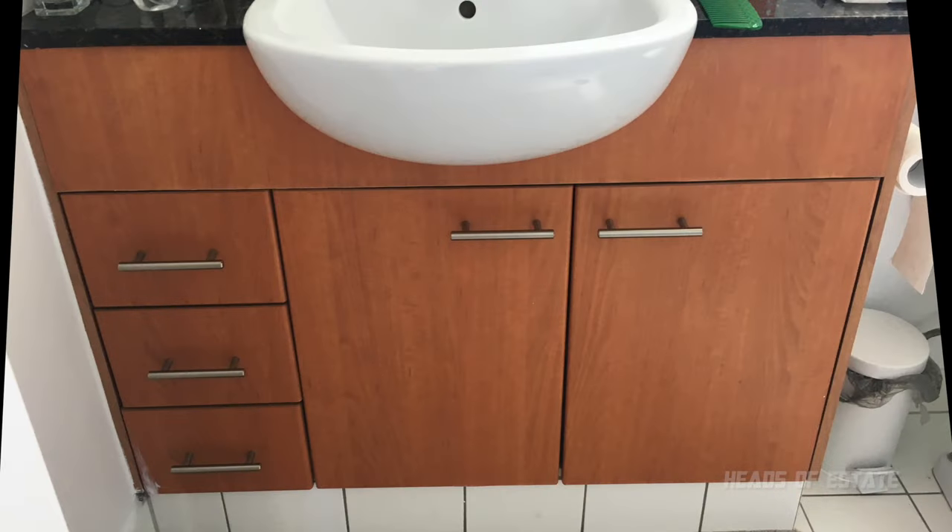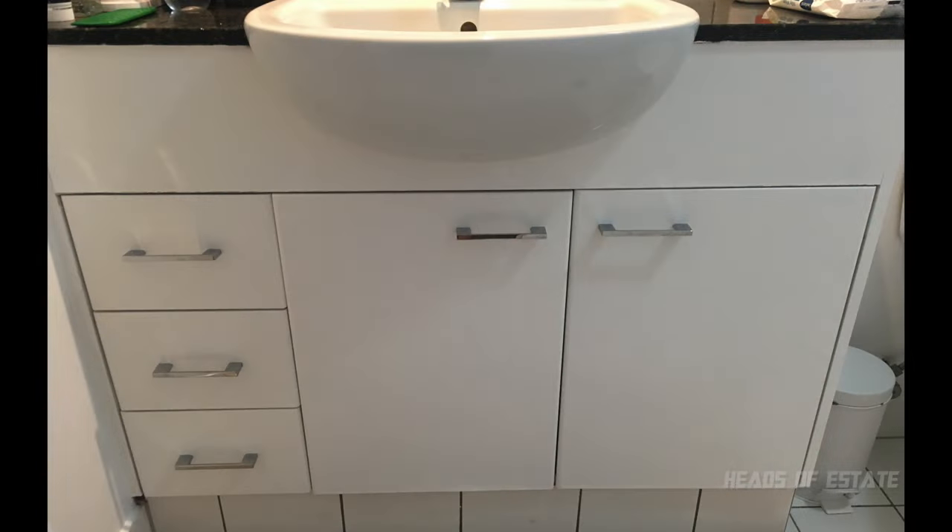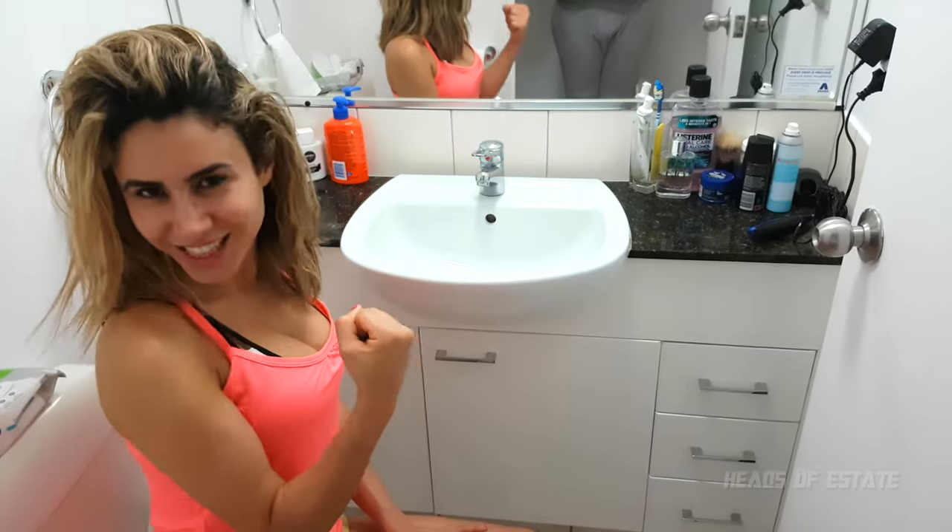There you have it — your brand new updated renovated cabinet is all done! If you've got any tips, comments, or questions, leave a note down below. Stay tuned for the next video, where we'll be doing the biggest project we have ever done yet — renovating our kitchen!